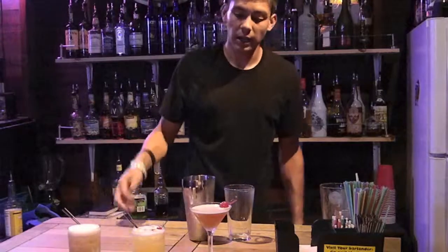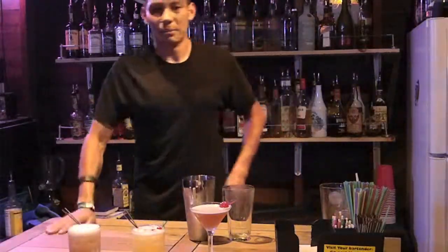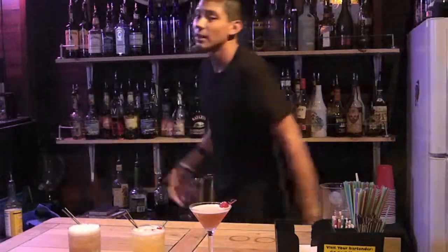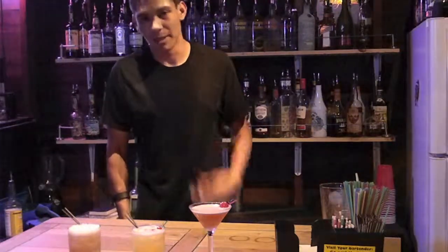So the drinks tonight are a Manhattan, whiskey sour, and Washington Apple. I hope you guys enjoyed this little segment. I'll try to do something different next time — maybe Tequila Tuesdays. Leave any suggestions or comments you want. Thanks for watching, see you guys.